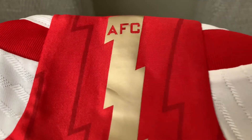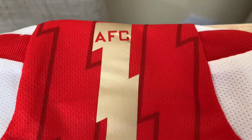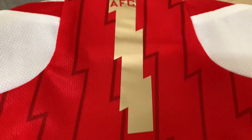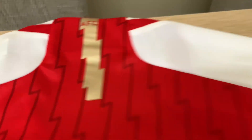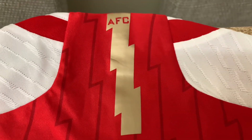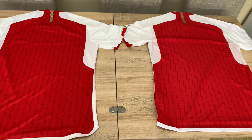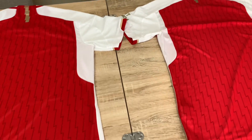On the back of the neck there's the AFC lettering and a little lightning-strike type motif — this is the authentic version. The replica is slightly different but not much to shout about really — it just seems slightly better on the authentic. And don't forget to let me know which name and number you'd have on the back of this shirt — who's your favourite player?